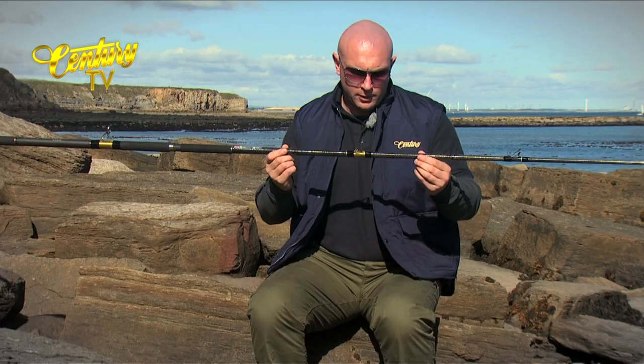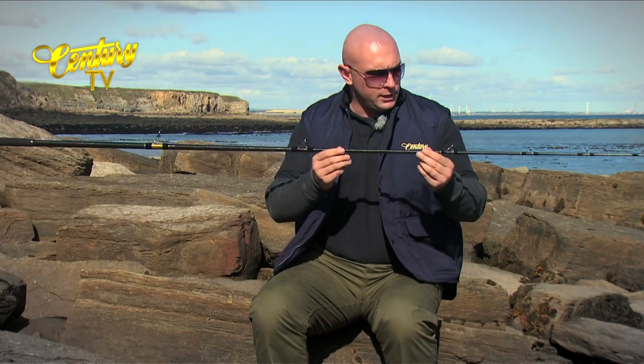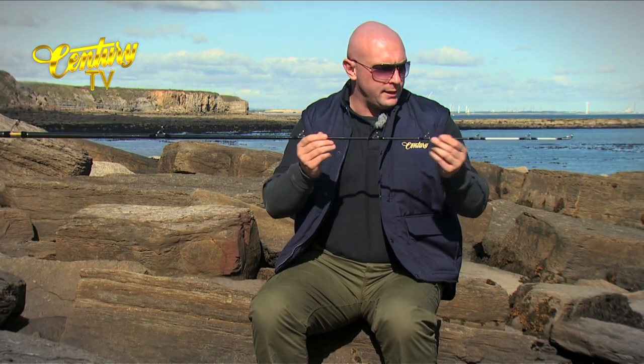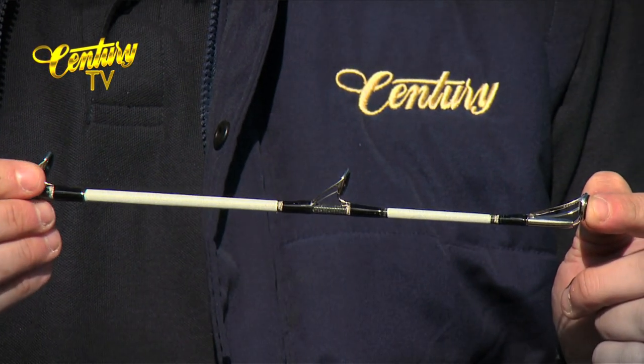More metallic gold underwrap on the second ring, and then Fuji K guides all the way down. Anti-tangle tip ring and 3M reflective tape.